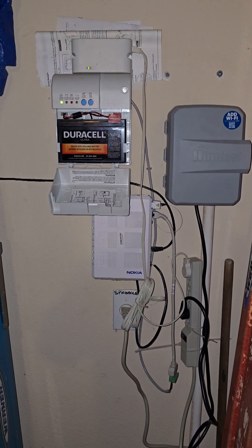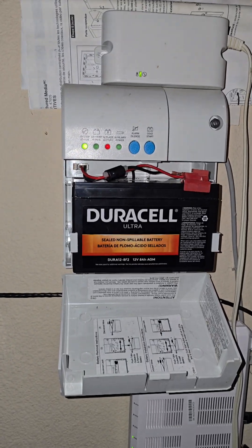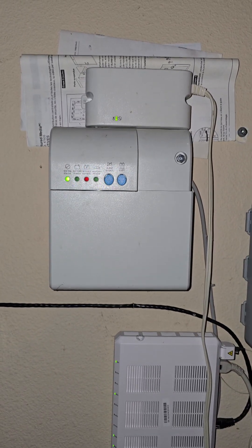His battery backup was missing a battery, so we went ahead and installed that as well to get this job completely done the right way.